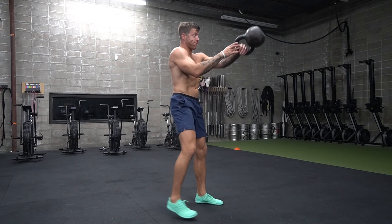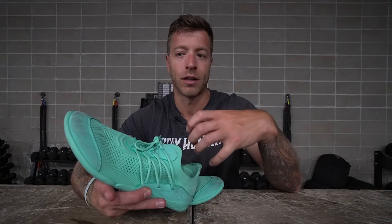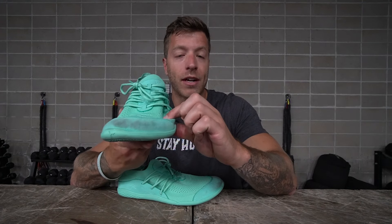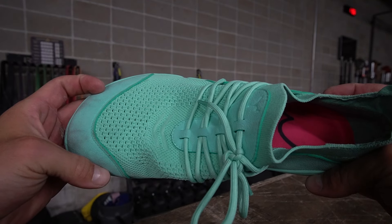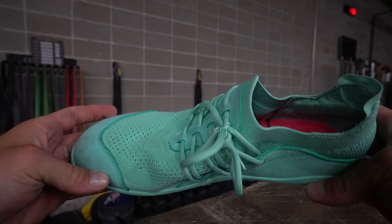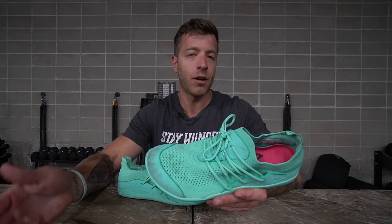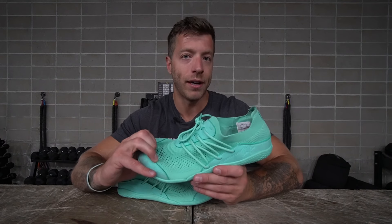The areas where this shoe can fall short for lifting are super heavy dynamic single leg work, where you might not love the security, and for snatches, clean and jerks, or power cleans, where I noticed some spillover. For most folks who aren't super specific with their training, though, this model will be plenty fine for their needs.